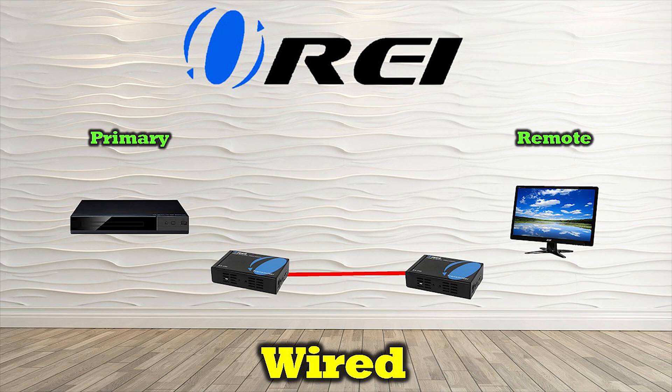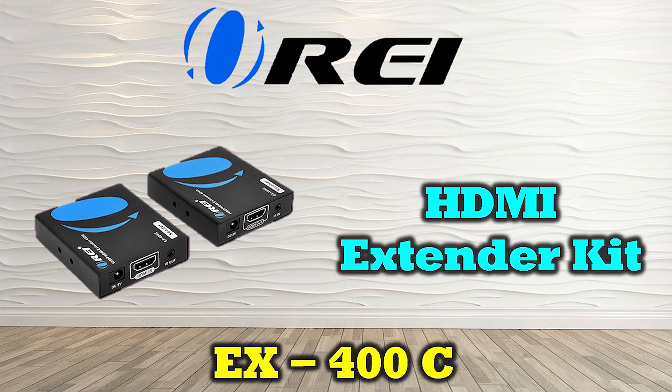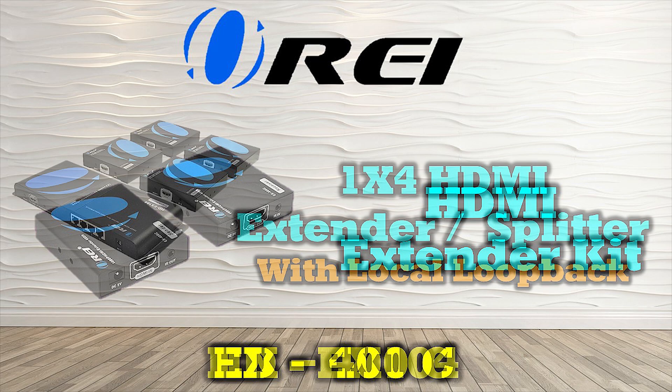Most HDMI extender systems are wired solutions that enable you to send media from a single device to a remote location over a standard LAN cable. Depending on the solution you choose, you may be able to share 4K ultra high definition media hundreds of feet away over a single CAT6 or CAT7 cable. Many also include advanced features like infrared remote control transmission or power over cable technology. The EX400C is a simple HDMI extender that allows you to share one media device with one remote location up to 400 feet away, with infrared remote control support.